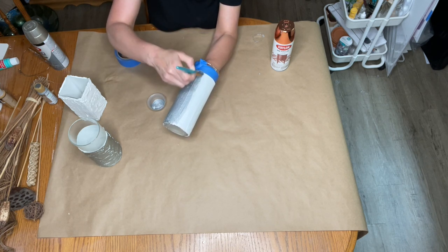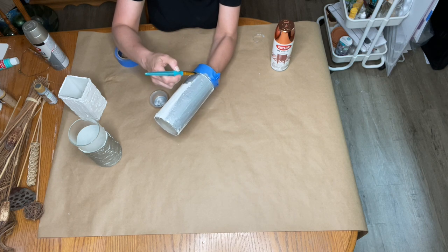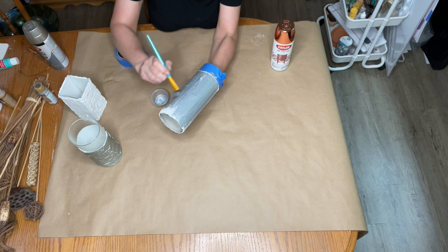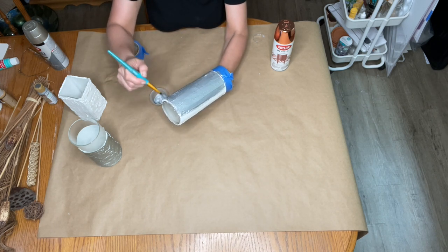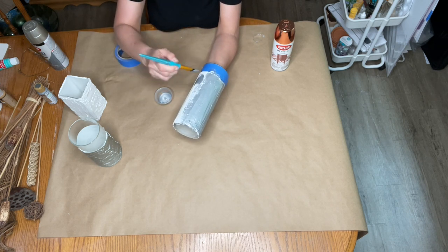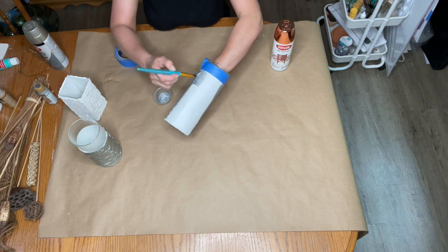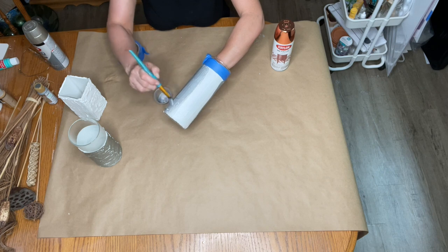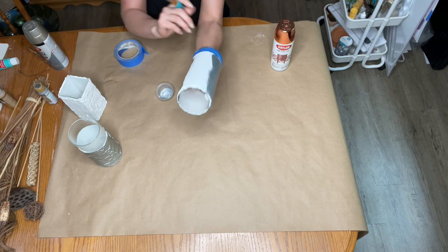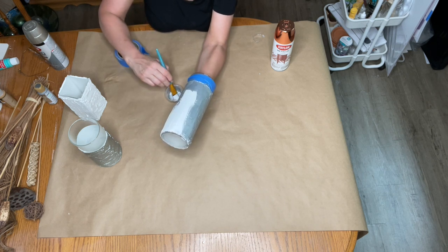I just love all the things you can do with modeling paste — it's so fun to add texture to things. I'm being very careful and giving it a good coat of paint. I'll let this dry and then I can add a little ribbon, some little charms, or something hanging from it. This was a Dollar Tree vase and you would never know that. I'm just going to keep painting it, get it a nice coat, then turn it upside down to dry. I love being able to hold it and paint it like this.